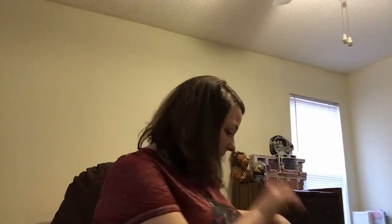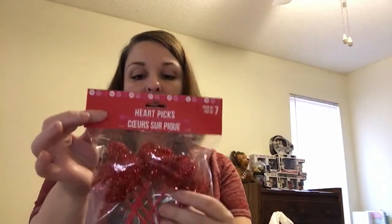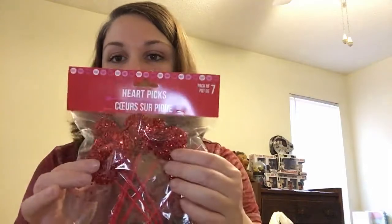My last bag: I got tinsel heart picks in red to go inside my friend's vase — she's a red person, so this will give it a special touch. This pack has seven, just like the pink one.